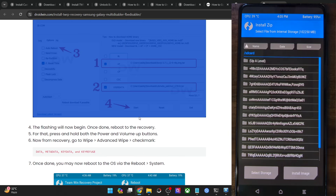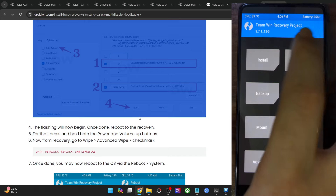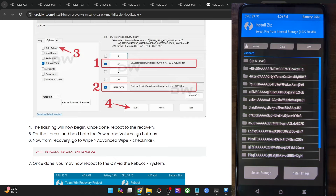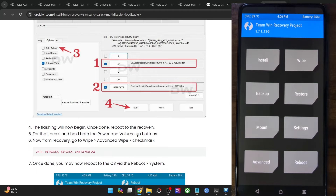As you may be aware, TWRP on stock firmware is encrypted and there is no way to decrypt the storage. Doing a format data will decrypt it temporarily, but upon the next reboot the storage will be encrypted again — there is no fix for this on stock ROM. So rather than trying to fix it, we will bypass the issue by transferring the ROM file to a non-encrypted partition instead of internal storage or SD card.